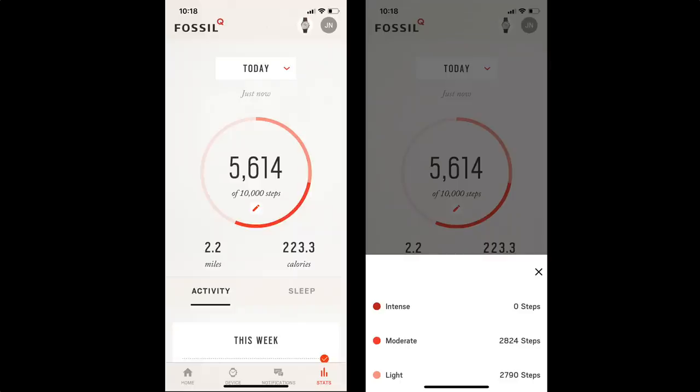The second thing the Q Commuter is, is a fitness tracker — and it's somewhat basic. It's not going to track workouts or swims or things like that, but it does track your steps, your distance covered, and your calories burned. From a steps perspective, it also categorizes those into three different levels: intense, moderate, and light. While it might not be as deep as some other true fitness trackers, I think for most people that amount of data is probably going to be sufficient.